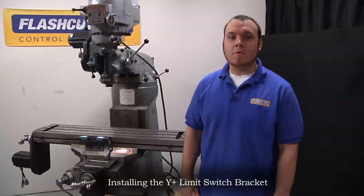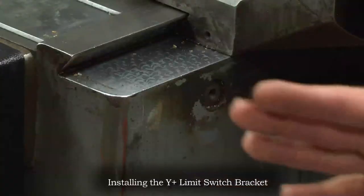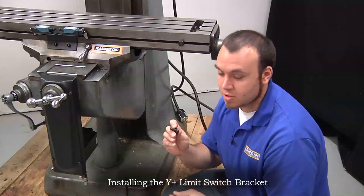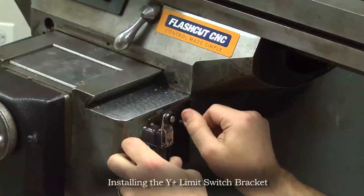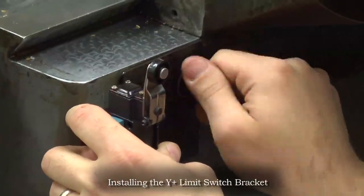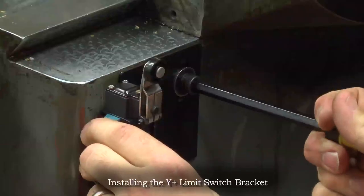Next we're going to be installing the Y plus limit switch bracket. That's going to be mounted below the saddle and it's the longer of the two brackets. To mount this bracket we're going to be using a 3/8 bolt and a 3/8 washer. Slide the washer on the bolt, then slide the bolt through the bracket and mount it to the machine. First hand tighten it just to place it, making sure we're not limiting any travel, then once the position looks good secure it in place.